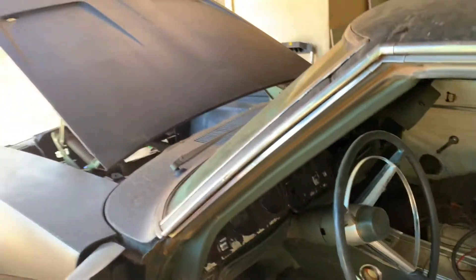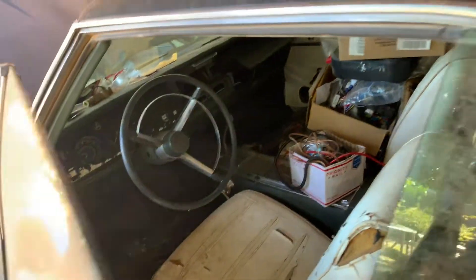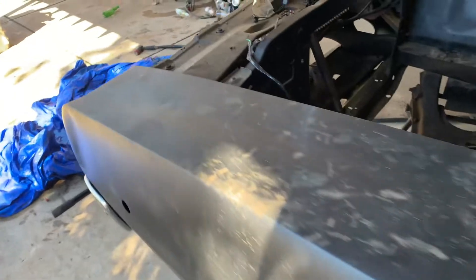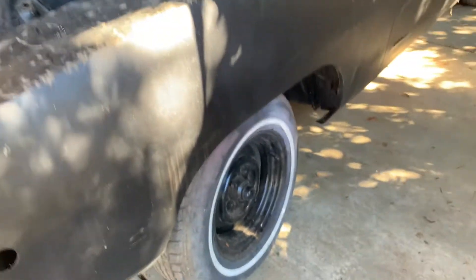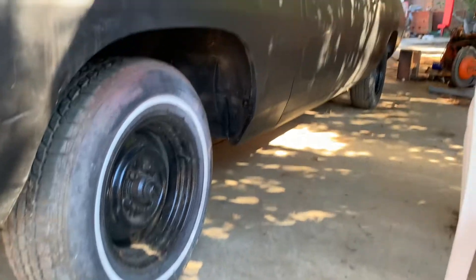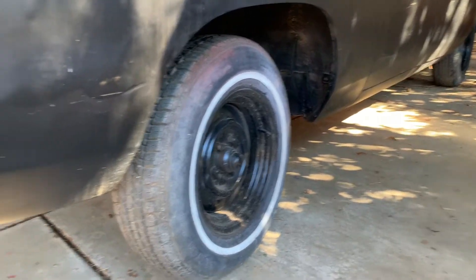My dad already bought the Painless wiring harness and all that for later on. We just want to run it as is for now, and then he'll want to get a paint job and all that. What I'm going to be doing in this video is putting some wheels on it because I think one of them has a flat - we just need some better looking wheels to get some motivation.